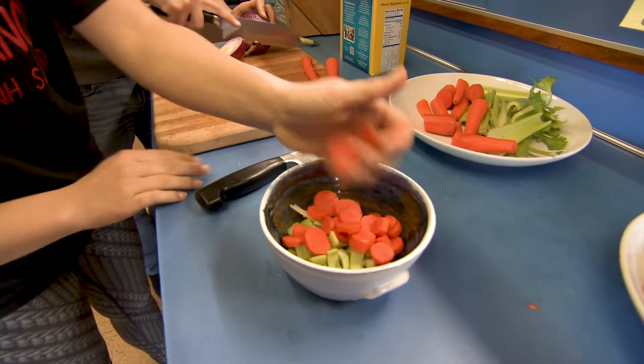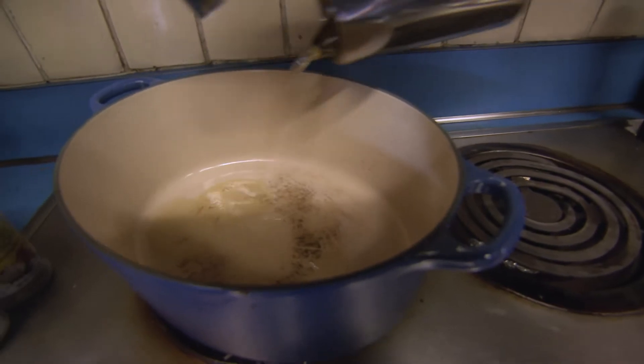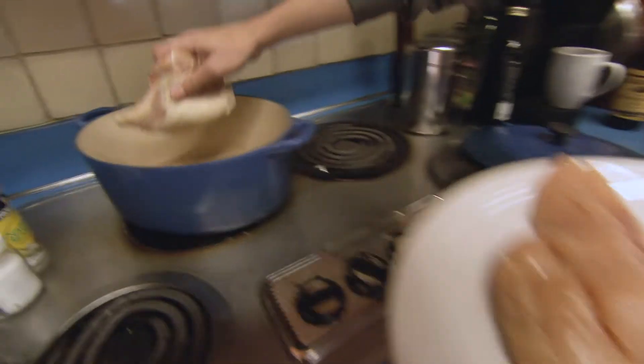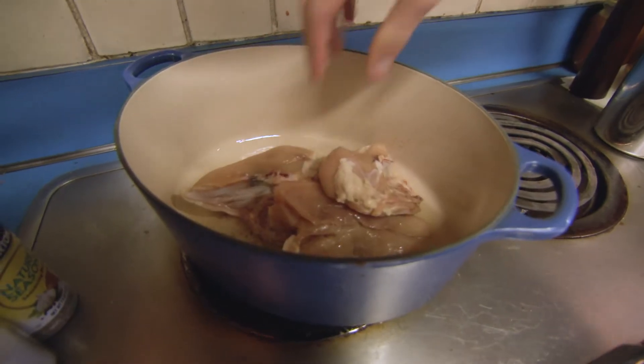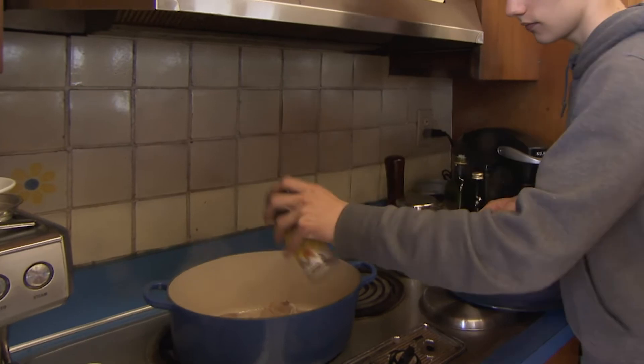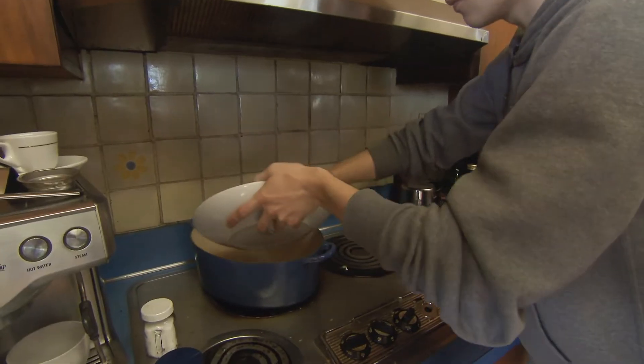You can turn the pot on high. I'll get some olive oil. Coat the bottom of that. Put the skin side down — they all got to be touching the bottom. A little bit of salt, a little bit of pepper. Go ahead and add the vegetables and the onions and stir them good.